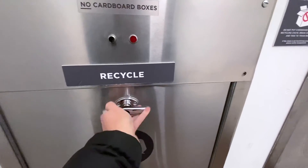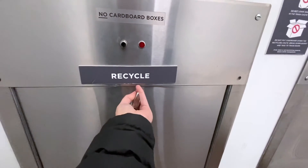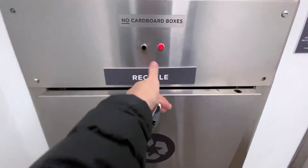Make sure you follow the directions that are posted in the trash rooms for what you can put down the chutes. Not doing so causes clogs and trash overflow and can be very costly and time consuming to remove.